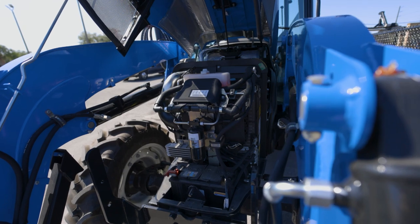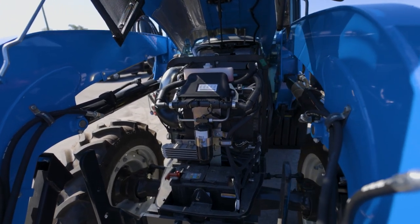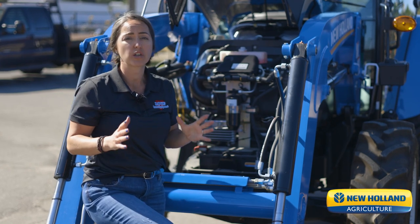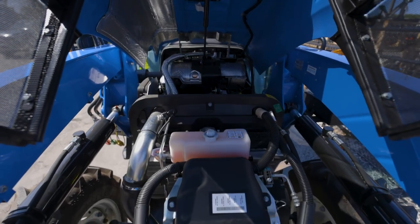Under the hood, we have no diesel particulate filter, and we take no DEF. This is a clean-burning engine, saving you fuel costs, and we have the best industry-leading service intervals — 600 hours between maintenance intervals.